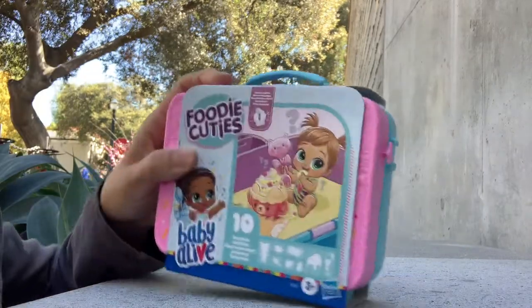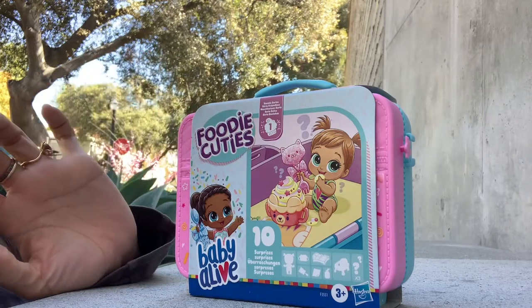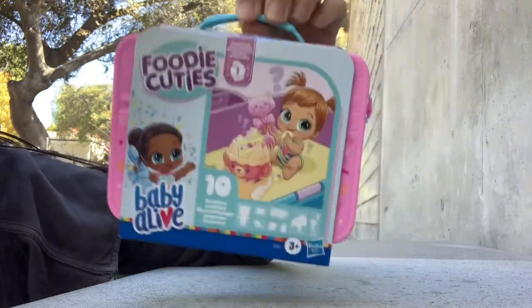Hey y'all, today we are opening the Baby Alive Foodie Cuties Suite Series, and it says Series 1 here. I'm just seeing these now for the first time in my Target.